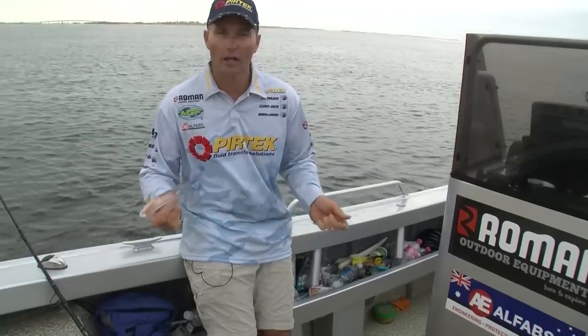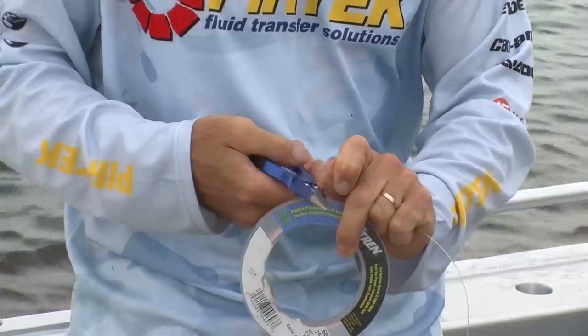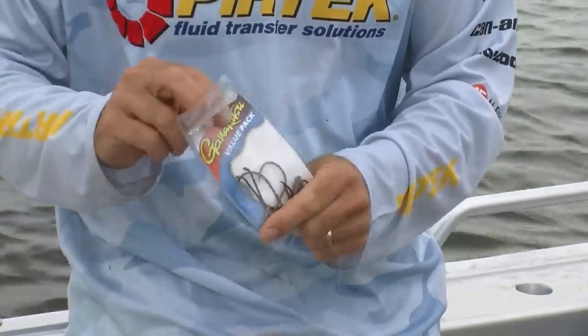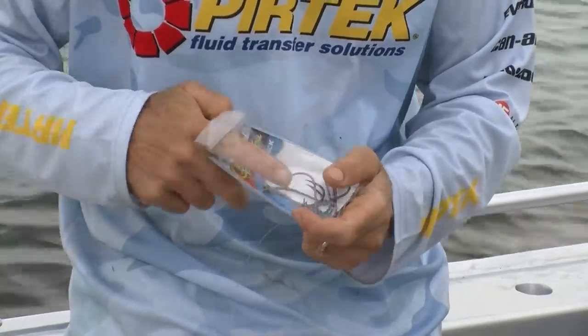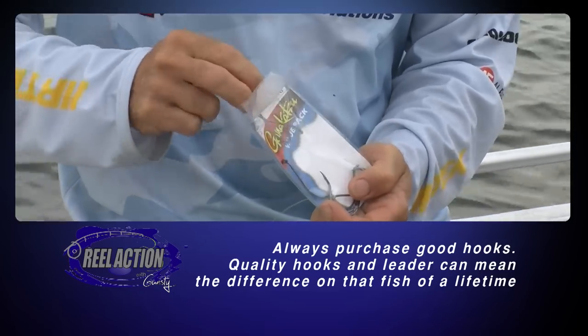What we need to do is get our rig together. I've got some 60 pound leader here, I'll just cut that off, get a couple of hooks. These are 8-0s — they're a great hook. I use these ones for chasing all sorts of big critters, so a couple of 8-0s.